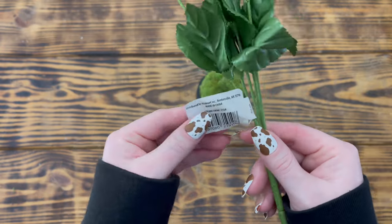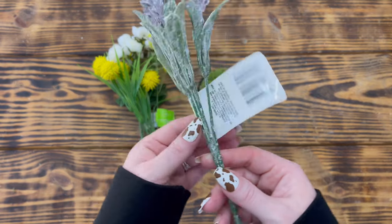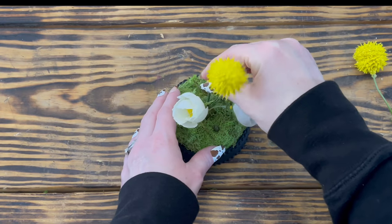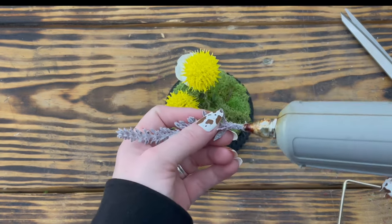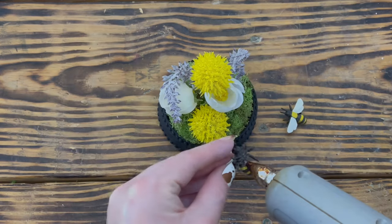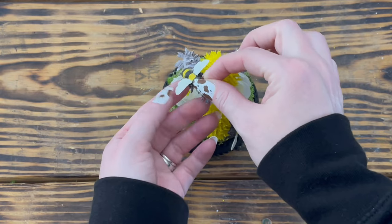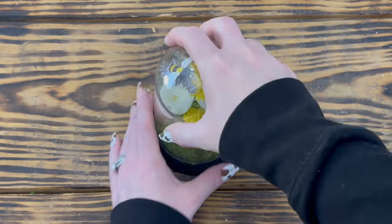To decorate the inside of the cloche I used two buttercup roses and two billy buttons both from Walmart, and two pieces of lavender from a greenery pick from Dollar Tree. I placed the two roses in the center, then placed one billy button behind the roses and one in front, then placed a piece of lavender on each side. I then hot-glued one bee onto the front billy button and the other bee onto the lavender on the left side.